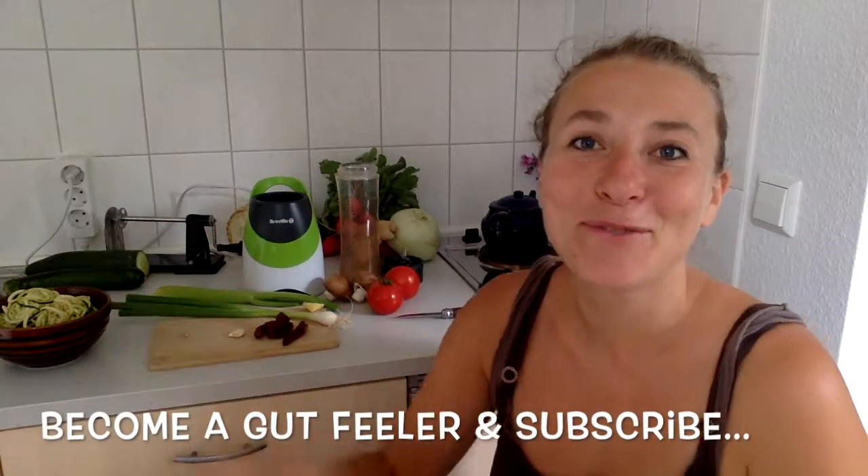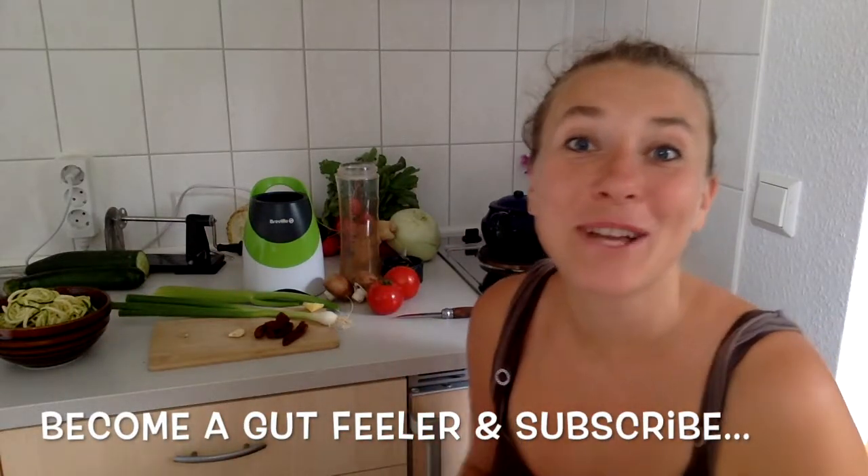This pasta recipe is an alternative to the classical spaghetti bolognese, but at least as nourishing and satisfying as the original one. My name is Peggy from PeggySchirmer.com. I warmly welcome you to Gut Feelings, the channel to support you to become your own health expert, so you have all the energy you need to manifest your dreams and to live a joyful and fulfilling life.